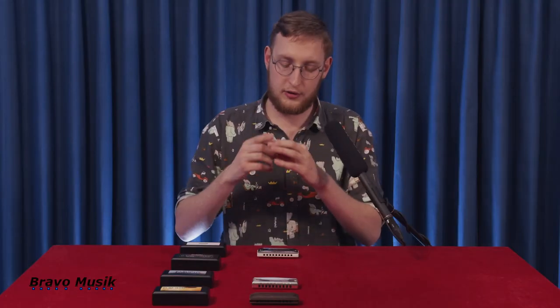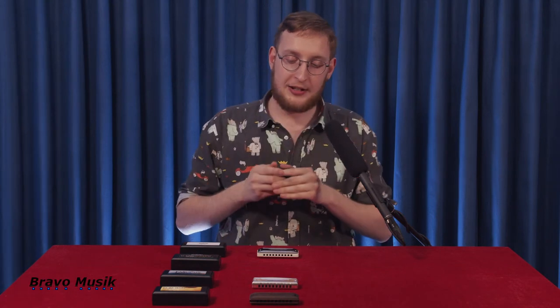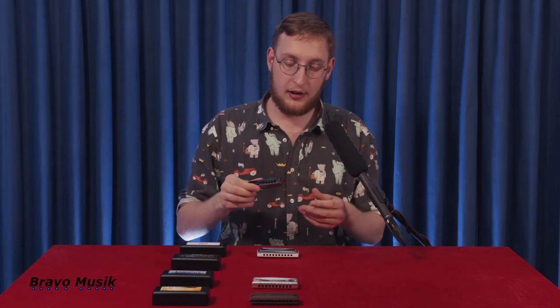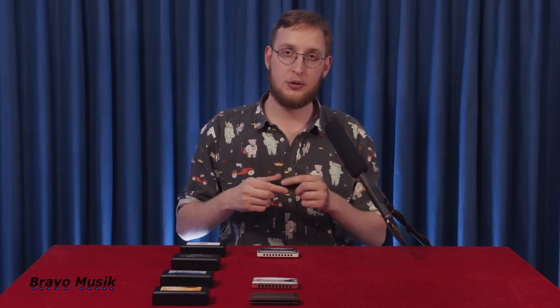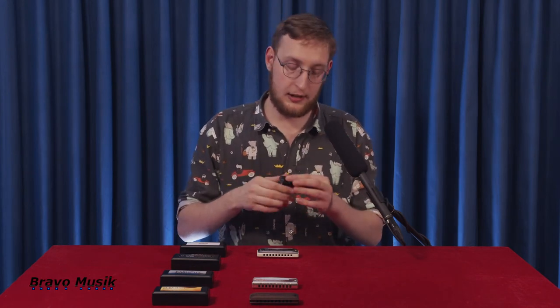The tone of the harmonica itself is very strong and very forceful. I think it sounds almost distorted in its own way, so I'd recommend it for amp players going for the Chicago blues sound. I think it has a very forceful, very cool sound.